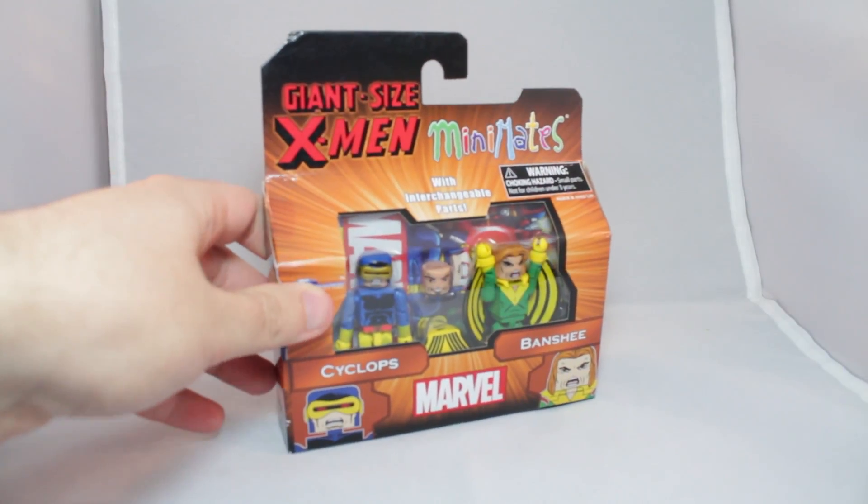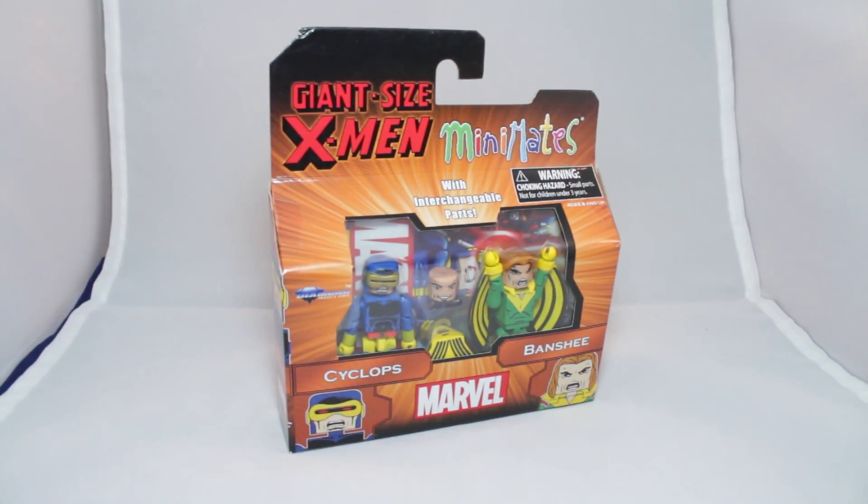Hey guys, today we have a brand new Minimates review. Today we have the Marvel Minimates Wave 68, Giant Size X-Men — Cyclops and Banshee.